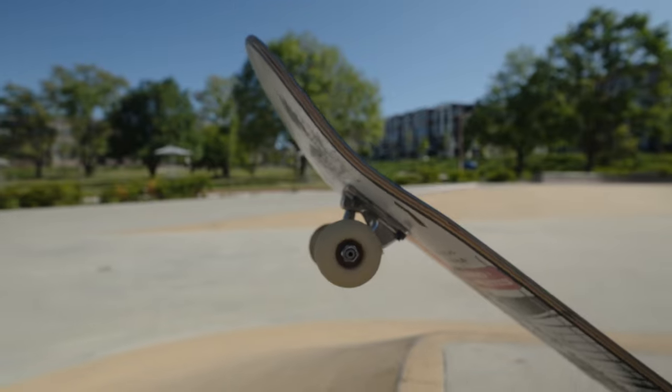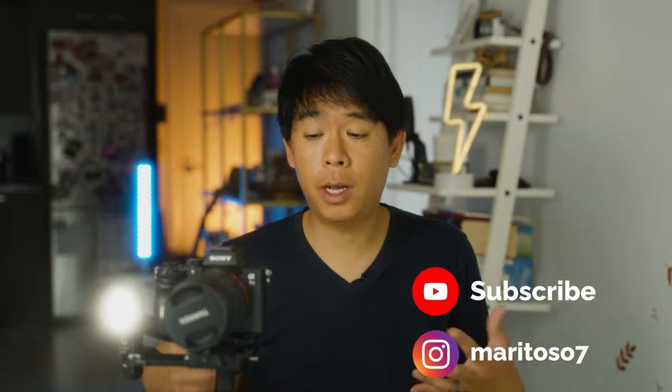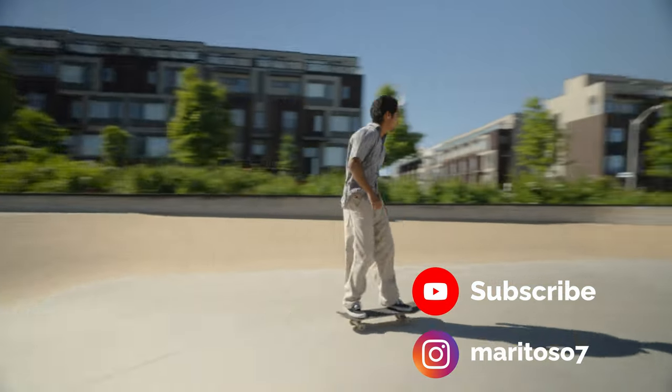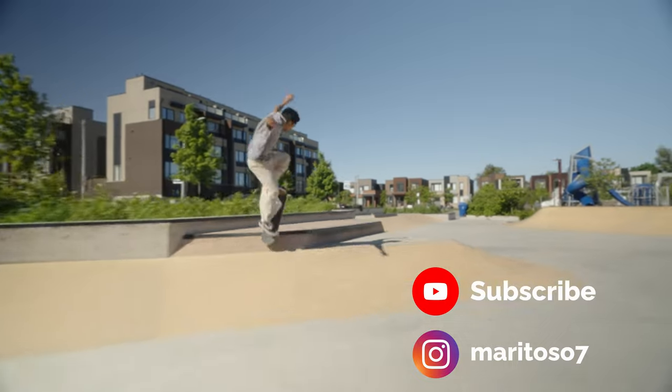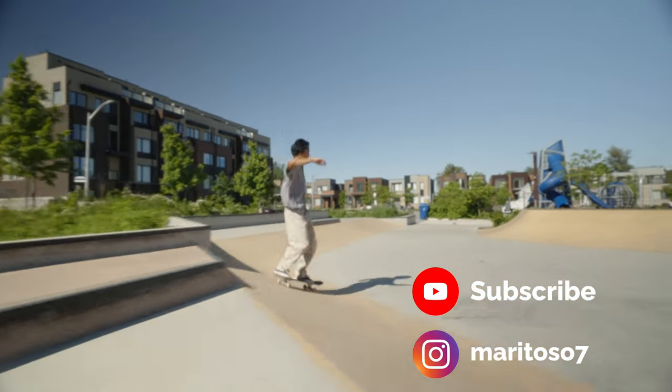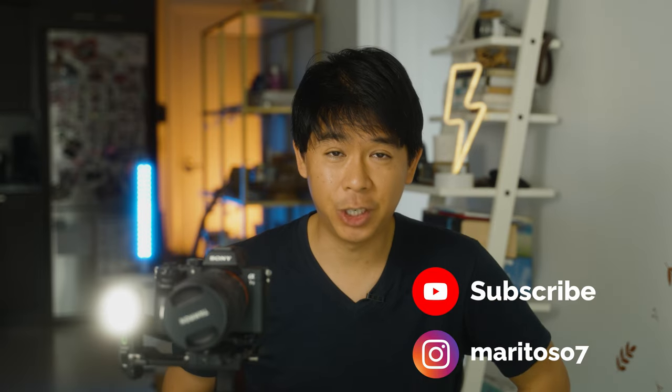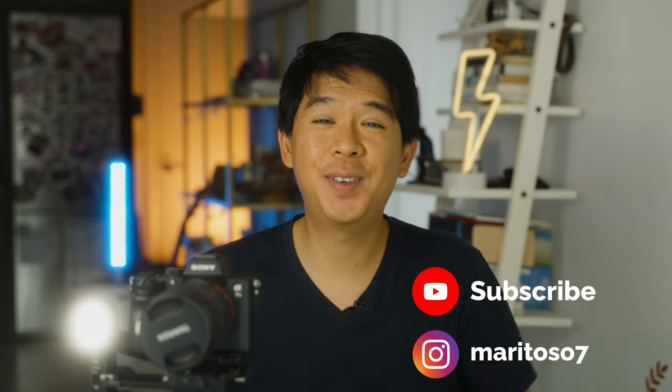That's all for this video. I hope you enjoyed it and learned something new. Let me know in the comments what you think about having a microphone built into the front of your gimbal and whether you think you'll use it. I'm leaving links in the description to check out the Weibo 3 — if you purchase using one of my links I get a small commission at no additional cost to you. I'll see you next time.